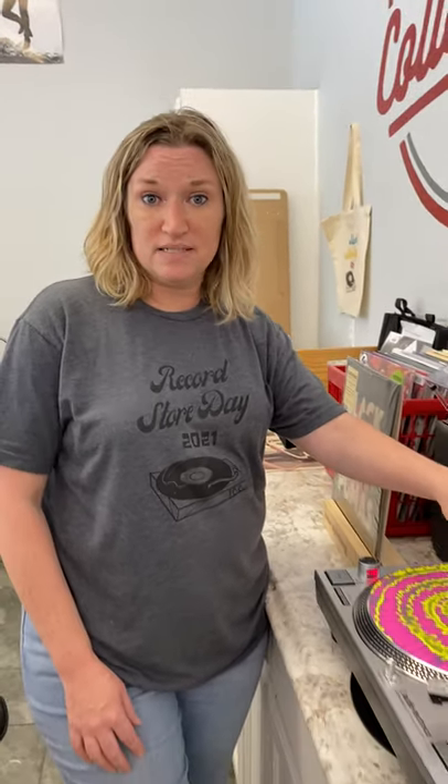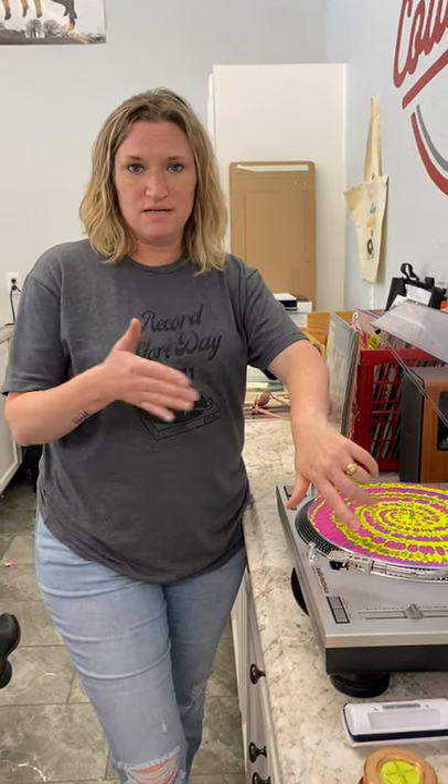Sometimes the counterweight can get out of balance, the tonearm can be off, the cartridge can get out of alignment. So it's helpful every now and then — ideally every time you change your needle — you should realign your cartridge and rebalance your tonearm. So I'm going to show you guys how to do that real quick.